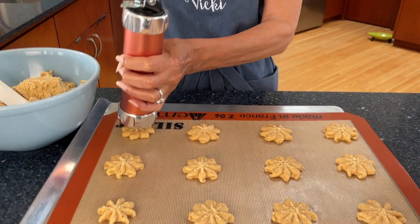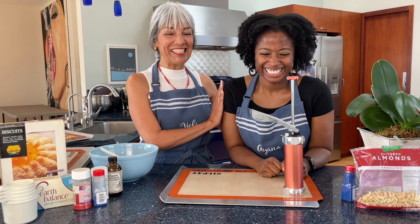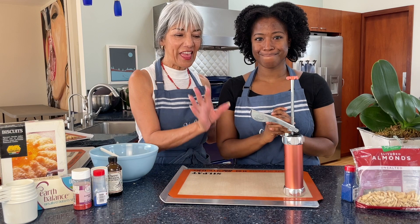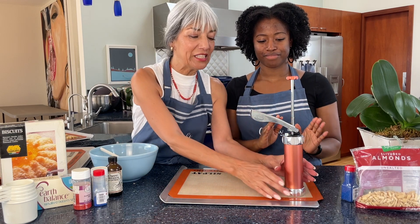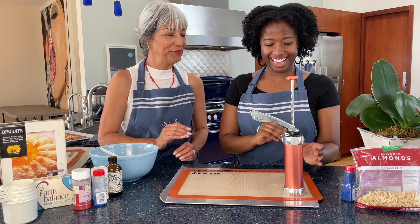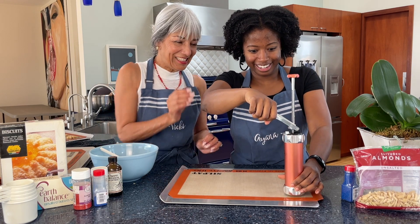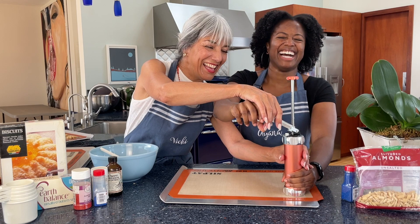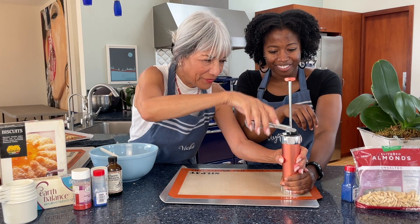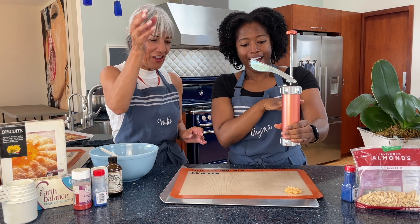I'm going to help you with this. The trick is to hold it very flat against the pan and then, once you set the lever, just push it down. Once you stuff the machine full of dough, you might have to prime it first. There — we got it! Lift it up and you have a cookie.